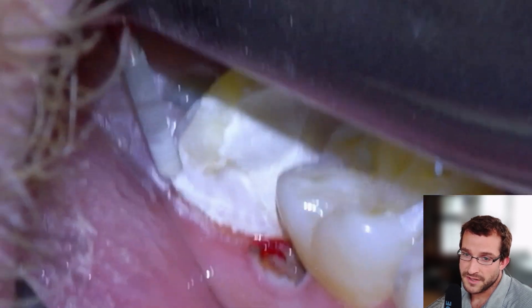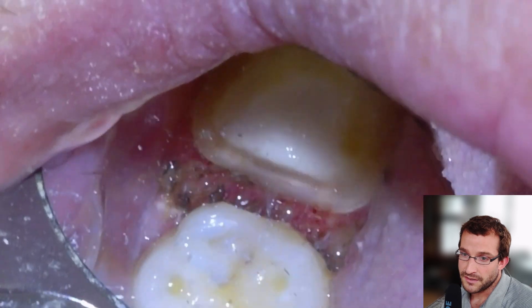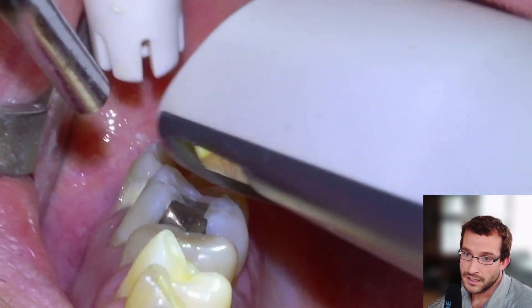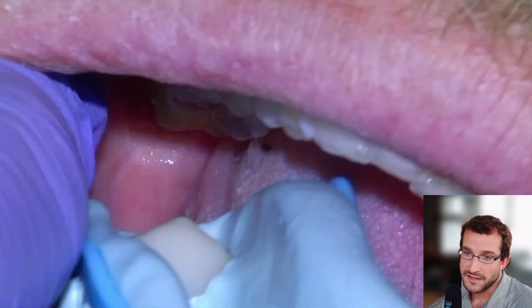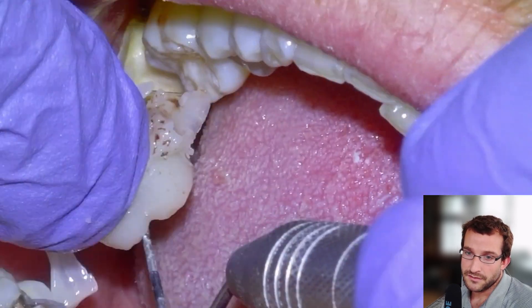They're obviously going to have pain from the gums from the gingivectomy, so we'll give them Advil and Tylenol anyway. There's our prep — we're going to get a scan and then put a temporary on it, which is optional for a situation like this. Basically the temporary is just for space maintenance, which we did do here.